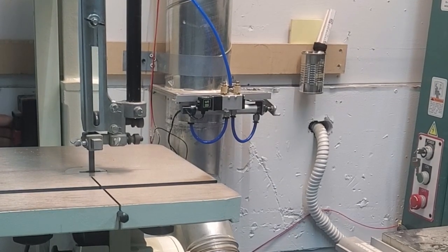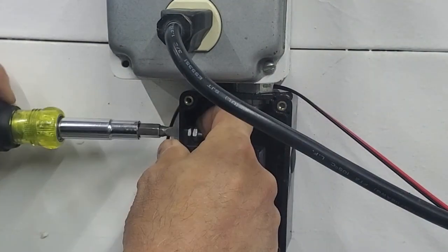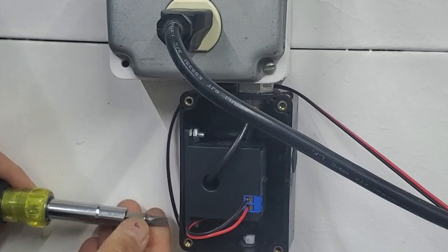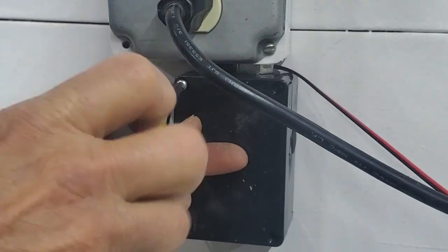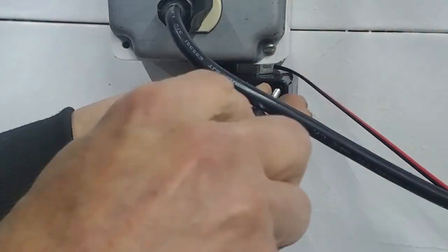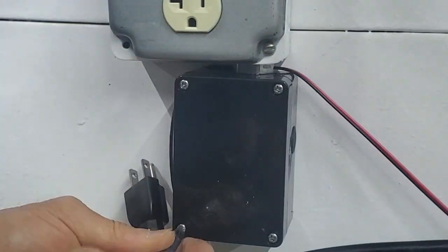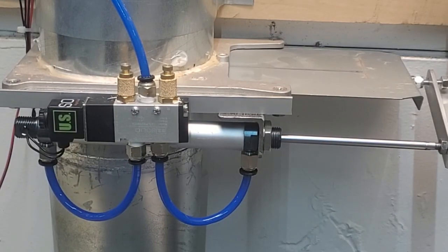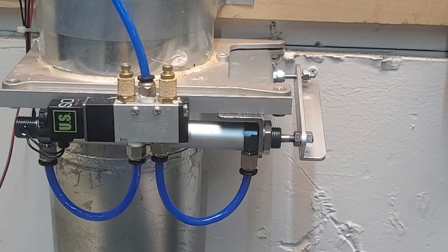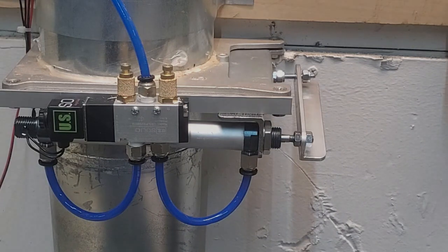There you have it — one fully automatic blast gate. I plan to do a follow-up video to show all the variations I use to complete my system. In principle they're all identical, just using different length pneumatic cylinders for the different size gates. I did have a couple of specific cases where I had to get creative to tie into a power wire for the current sensing switch, and I'll also talk about the one case that required a diode and give a quick overview of my 12-volt electrical and compressed air supplies. Thanks for watching!